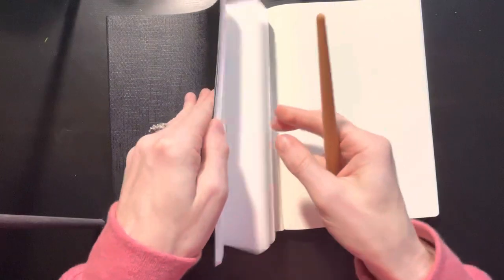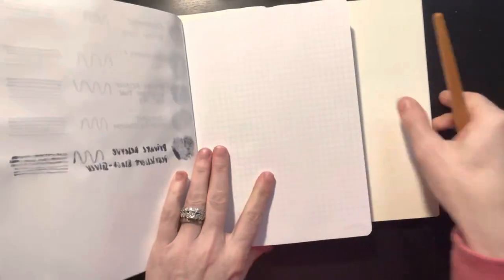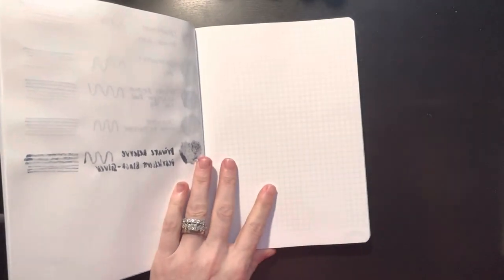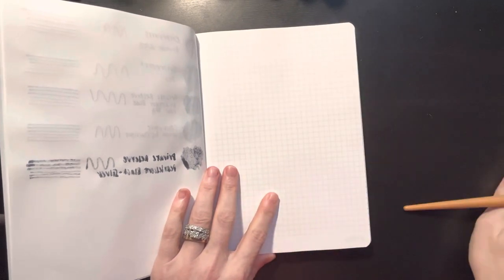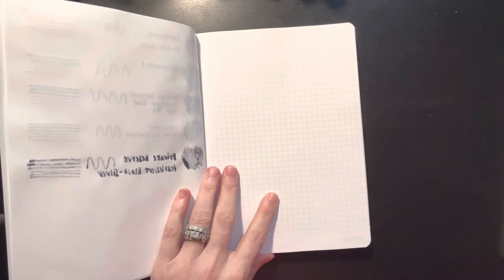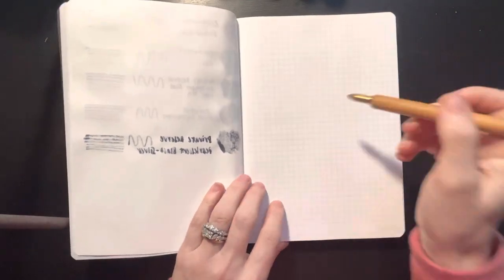Sorry, just wanted to close the door because my family is home and the boys are playing video games. I will do my swatches on the white Tomoe River Paper and the cream will be off to the side, and I'll do a little ink swatch there and then be able to compare them.